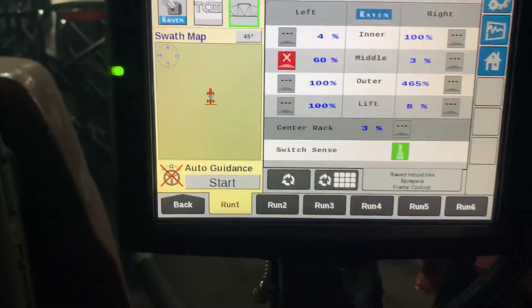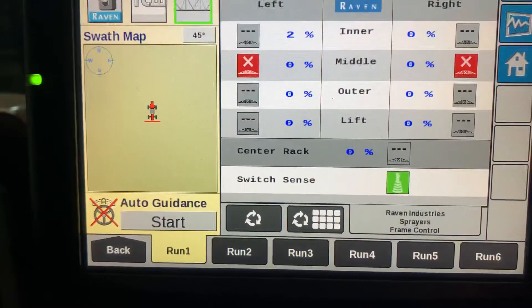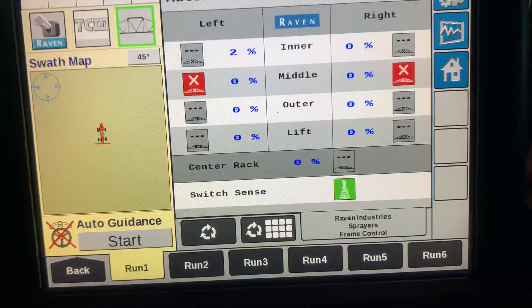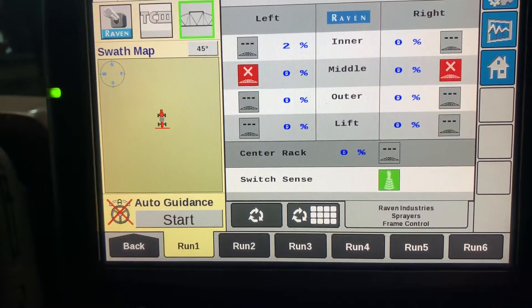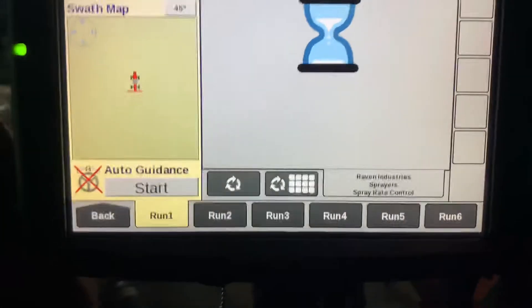Make sure you want to recalibrate and hit the check mark. Your controller will go offline — just wait for it to come back online. When it comes back online, tap back on it and it'll have an hourglass.